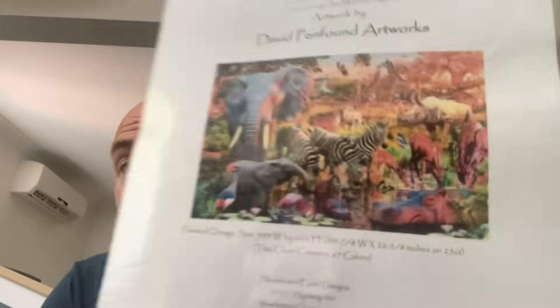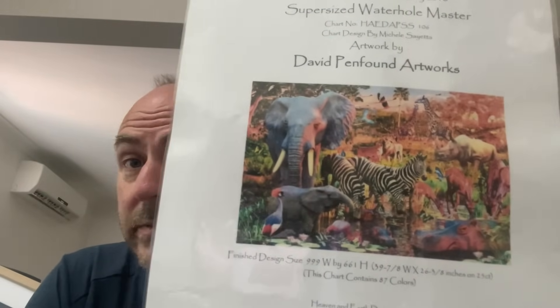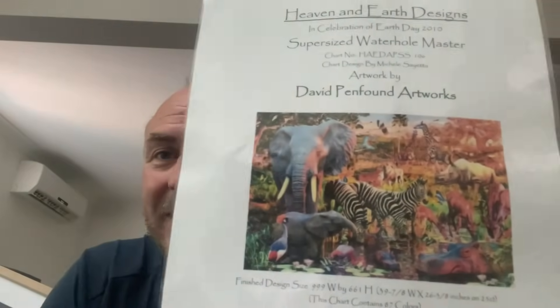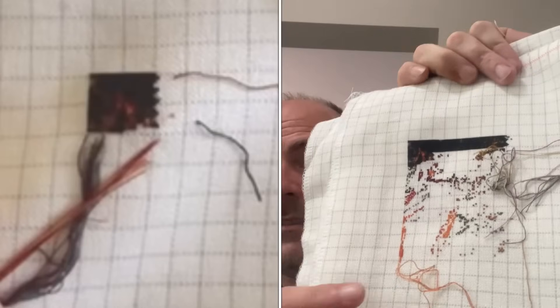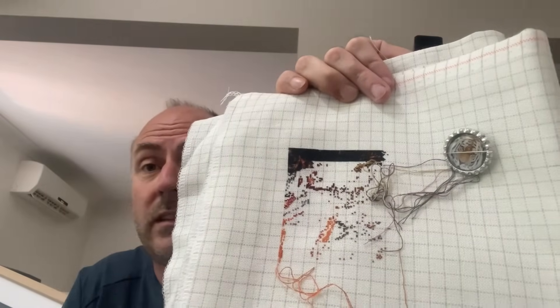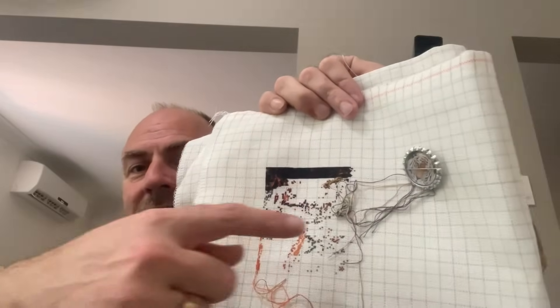The next one is another Heaven and Earth Designs supersize piece — 'Supersize Waterhole Masters,' artwork by David Penpound. It's not max color, just normal color. Jemima of the Rock Institute is stitching this one — she's the one who made me want to start it. I only want to do it because I like how the elephant turns out. On 28 count easy guide, one over one full cross. It got 1,429 stitches this year. I'm at the bottom of page one, so I'm wondering if I can get this page finished at least — next page is when the elephant comes in.